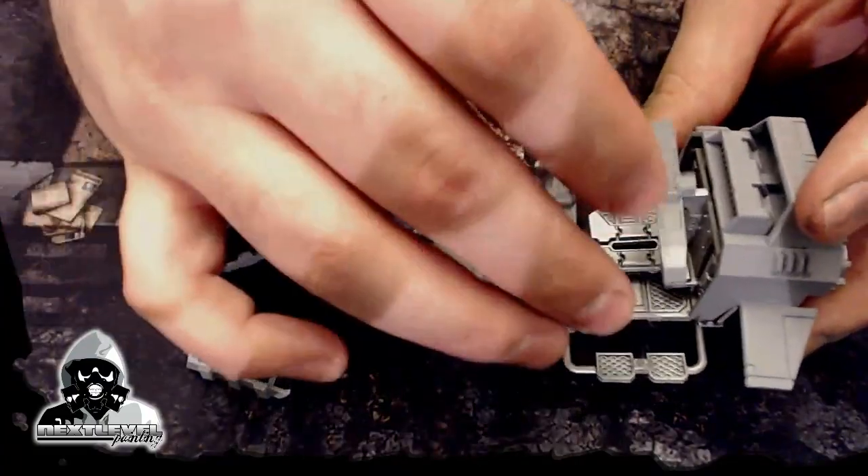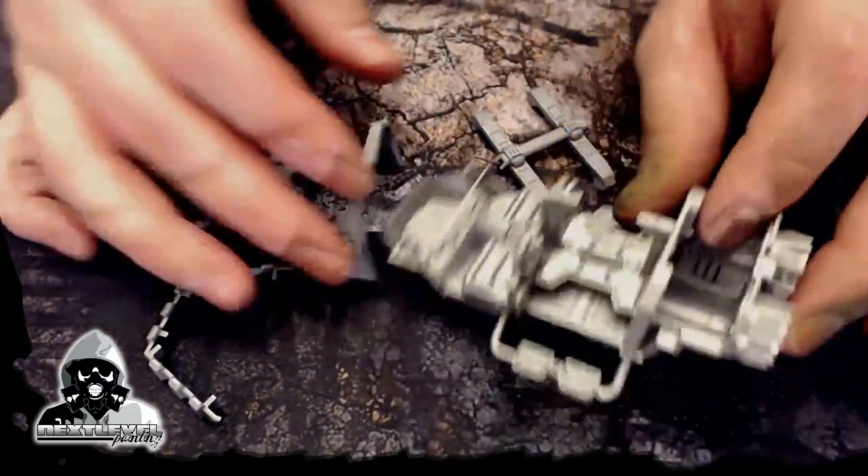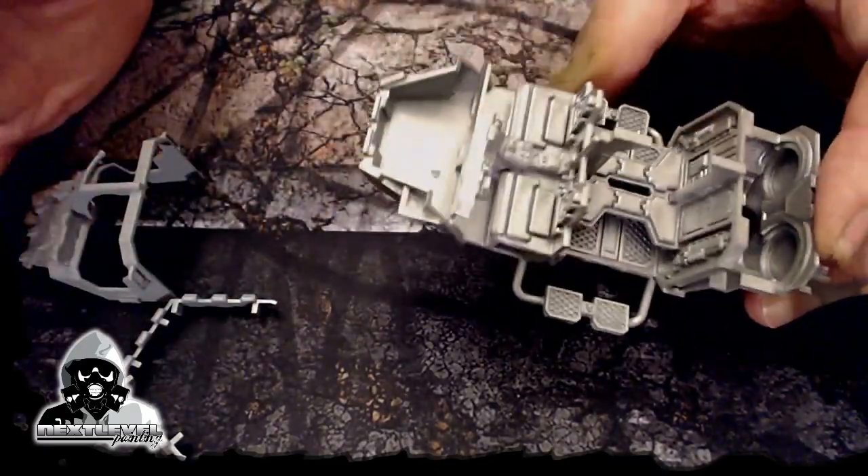The idea here is this will be some White Scars stuff. I'll paint some whites on these things, maybe some reds. This right here I'll throw a wash on, some quick dry brushing, then I'll pick out some of the details. But like it literally does all the work for you.